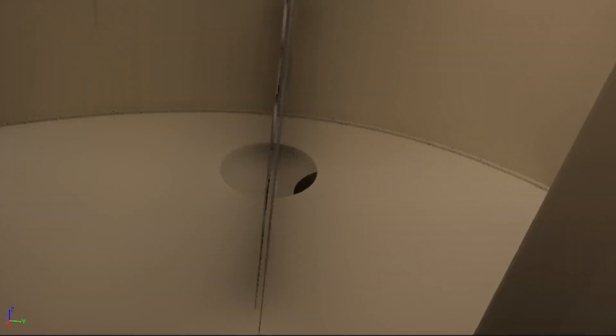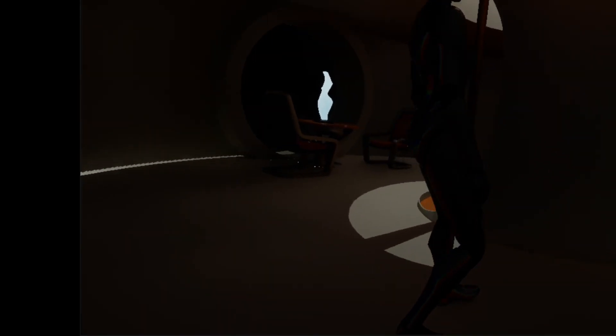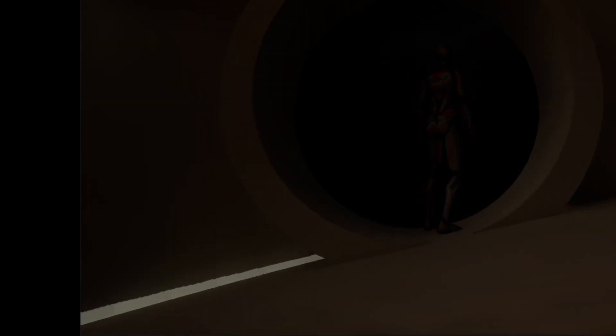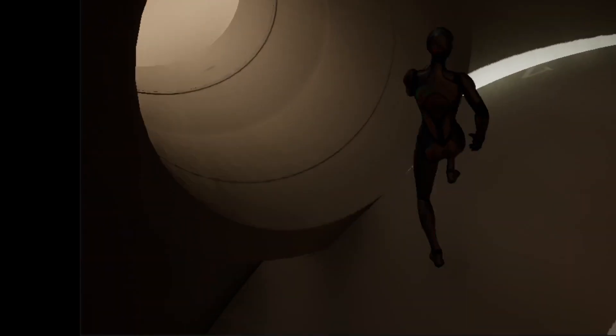A Von Braun station is a fictitious rotating space station that creates artificial gravity through its rotation. If a jogger inside a Von Braun station runs against the direction of rotation, this will have an effect on the jogger and its surroundings. The jogger will run backwards in relation to the station, which will reduce the apparent gravity felt by the jogger, making them feel lighter and affecting their balance.